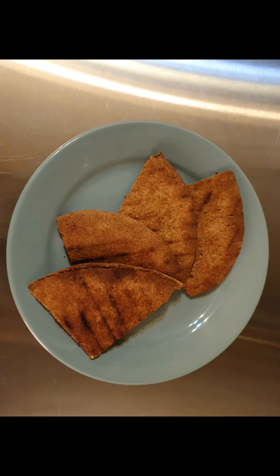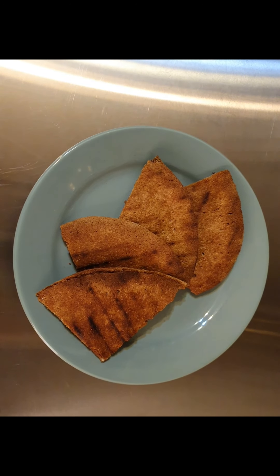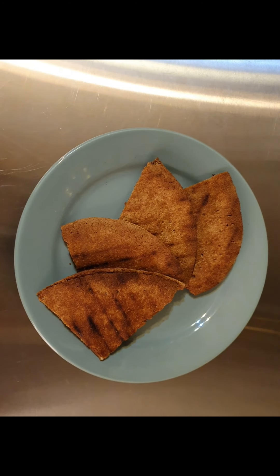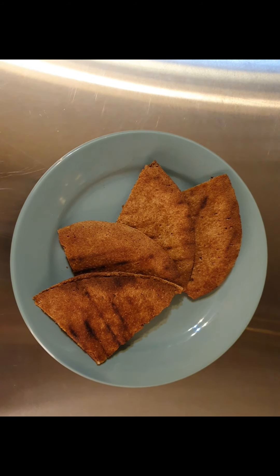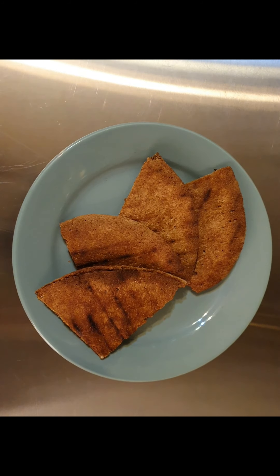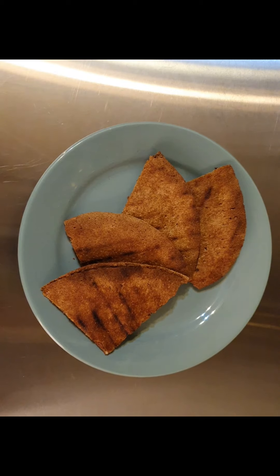And here we go — the finished product. I strongly recommend eating this with cucumber; it tends to cut down the salt and the heat. Eat it with anything you like, and make it with anything that you like. And I am so not sharing these. Enjoy and have a wonderful day.